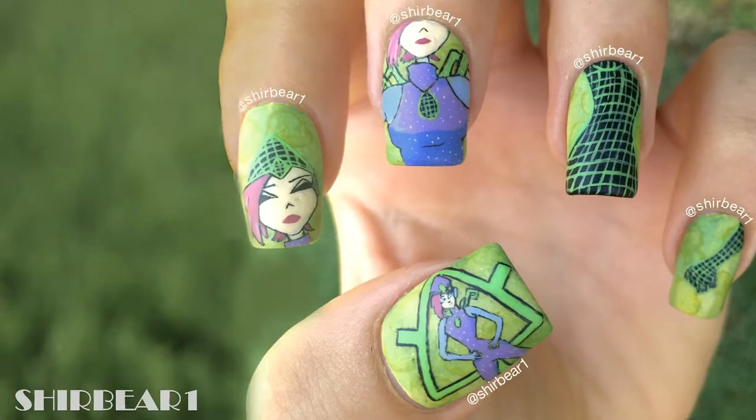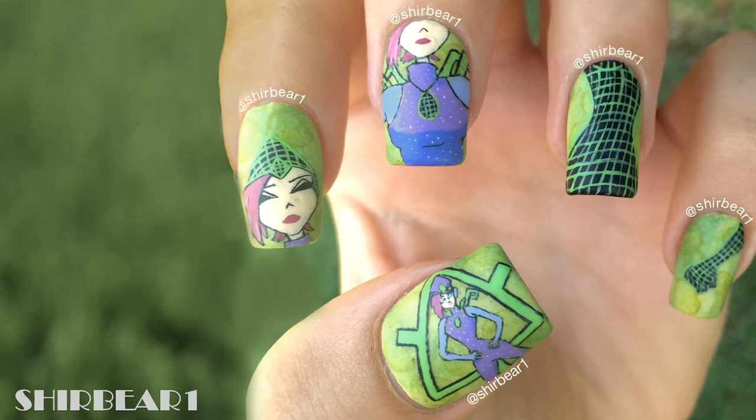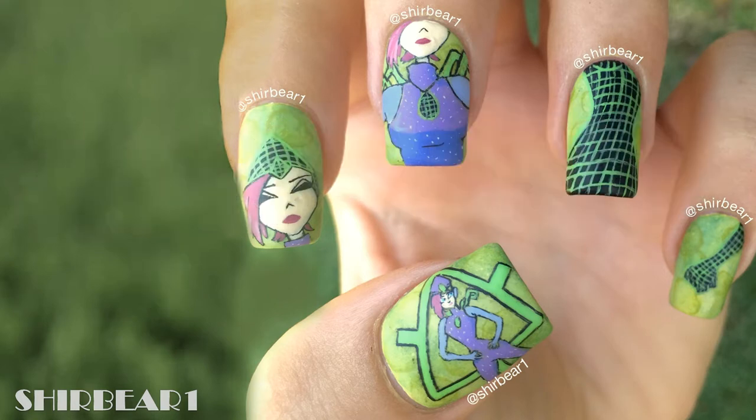Hi everyone, today I'll be showing you how to do this Tecna Magic Wings transformation nail art. In each transformation nail art you will see random body parts, because I just paint what happens during the transformation — kind of like screenshots, as I said before in the previous video when I introduced the project. So you can see me painting a hand, leg, stomach, or whatever. Finally the good video quality is back, woo-hoo! I did this design around July 9th, 2015.